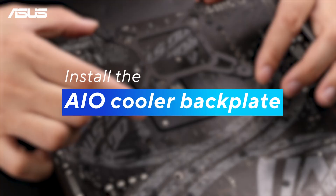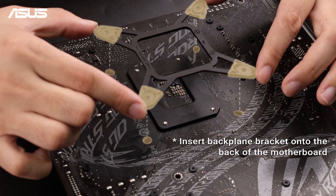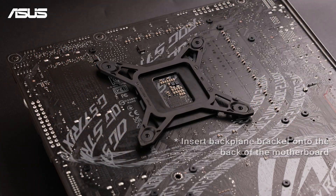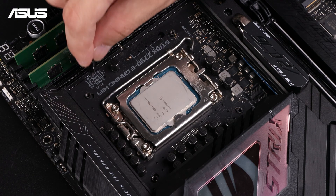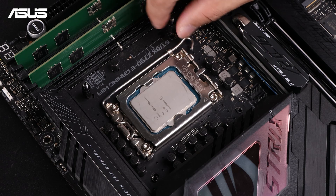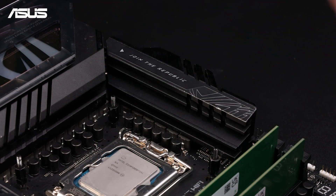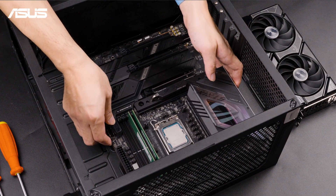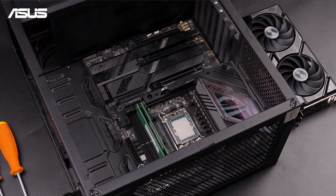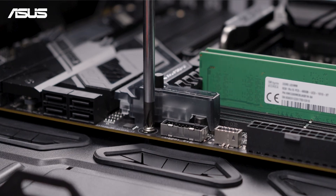If you're installing an AIO cooler, start by flipping the motherboard over. Then align and secure the pump unit to your CPU socket using the correct mounting brackets for your CPU type. Once that's done, install the standoff screws at the four corners. If you're using a different kind of cooler, please follow the instructions provided in your specific cooler's manual. Afterward, mount your motherboard onto the chassis and use the provided screws to secure it in place, making sure each screw is tightened properly to keep everything stable.